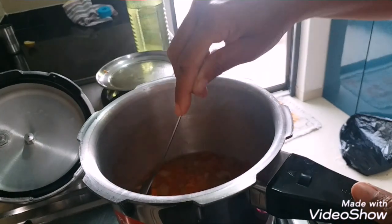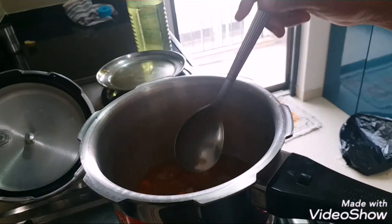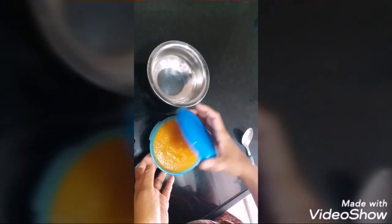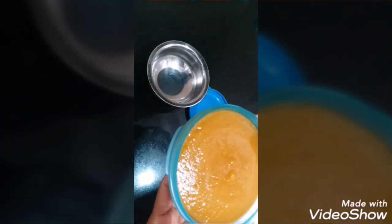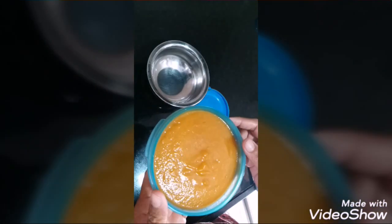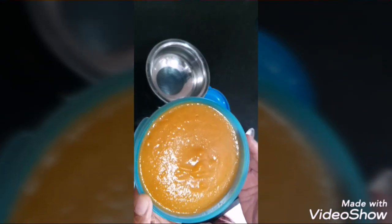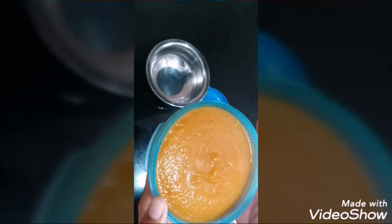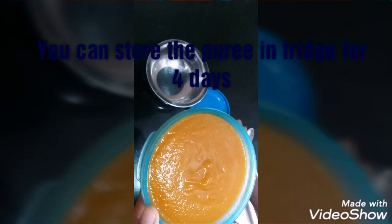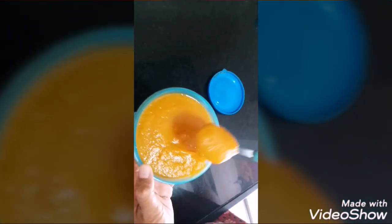After we puree it, I'll tell you what to do. I have pureed the vegetables along with the water and stored them in an airtight container. Now I'm going to use only half of it and store the rest. You can store this puree for four to five days and use it whenever you require. So I'm going to take half the contents.